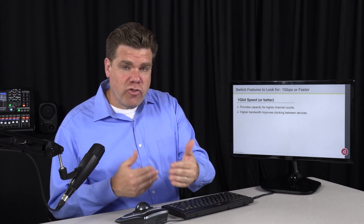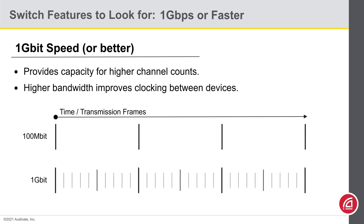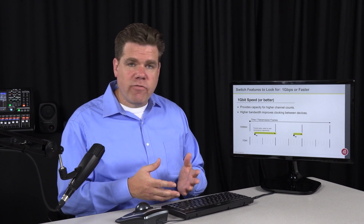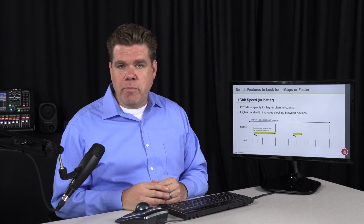Not only do you have 10 times the bandwidth, you have 10 times the transmission opportunities, and that means more accurate clocking. If we put tick marks for every chance a 100 megabit frame begins, and compare the alignment for 1 gigabit, when a packet arrives for transmission there's a significant difference in how long it has to wait. The variation for a 100 megabit port will be greater than the variation in a 1 gigabit link — it all depends on when the packet shows up. In our experience, a 100 megabit port is fine for a low-bandwidth endpoint, but for the clock leader, especially as the network increases in size, the benefit of the gigabit port will become apparent.